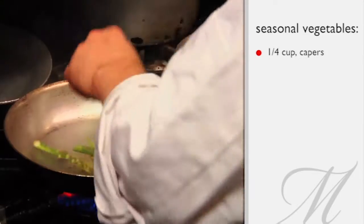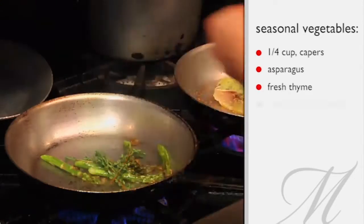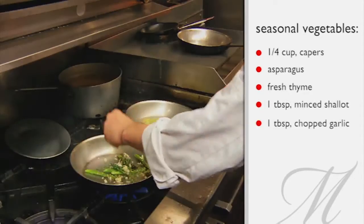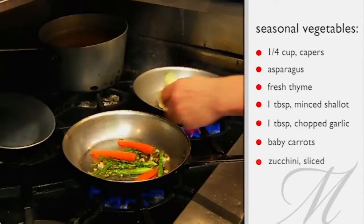We begin with capers, seasonal asparagus, a little bit of fresh thyme, a little bit of minced shallot, garlic, a few baby carrots, and a little zucchini.